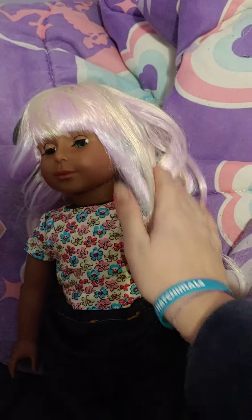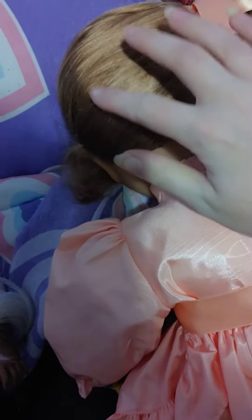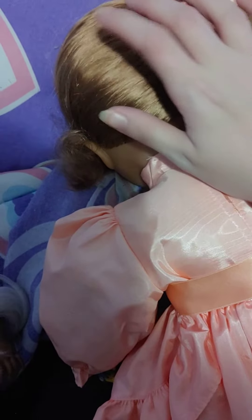The U-Doll has very soft wigged hair, and the Lizzy Doll has rooted hair — her hair is rooted to her head.